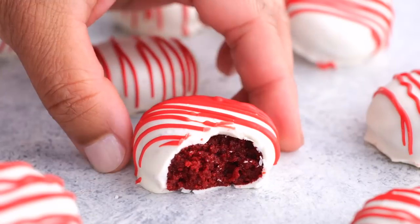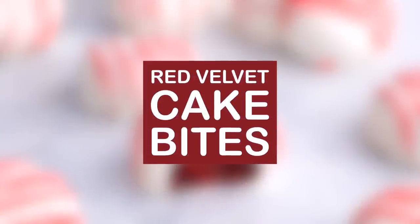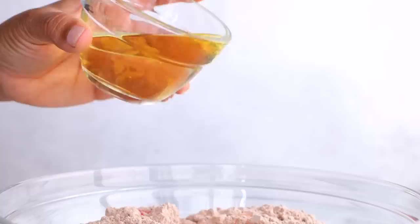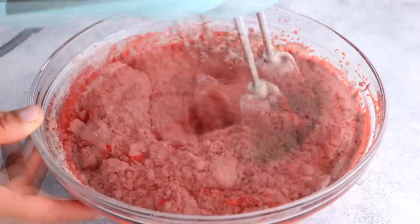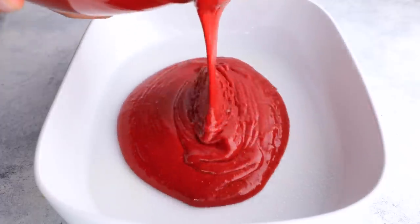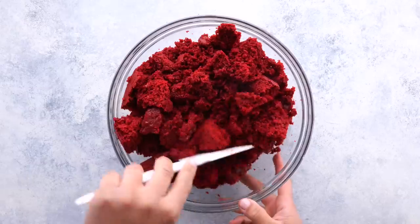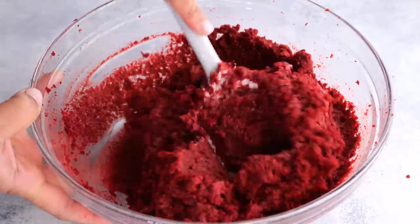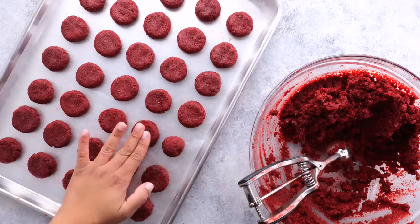Next up is our red velvet cake bites — perfect for the 4th of July. You're going to start by adding a red velvet cake mix, some water, eggs, and vegetable oil, and mix that all together. Then put it into a pan and bake it. Once baked, crunch it all up and add cream cheese frosting.